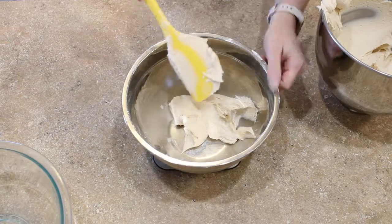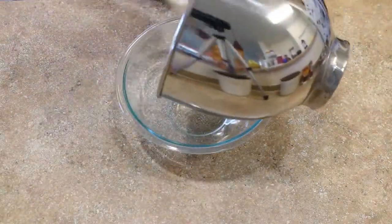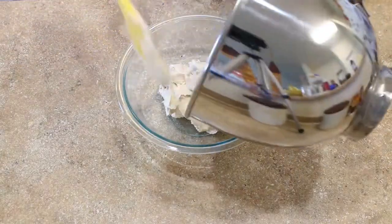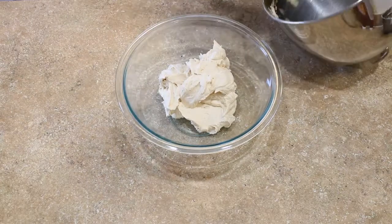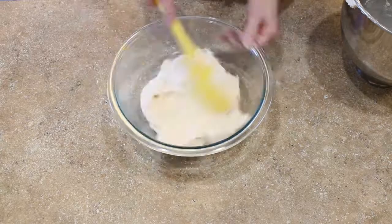I'm setting aside a few ounces of my frosting so that I can use that to pipe my flowers later. I made this buttercream a few days in advance, so I'm just going to put it in a bowl, cover it, and keep it in the fridge. When I'm ready to use it, I just take it out two hours before I need to frost my cake.